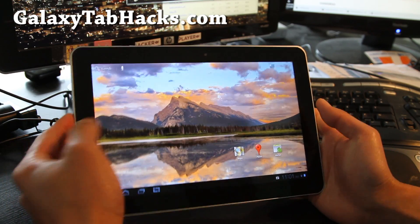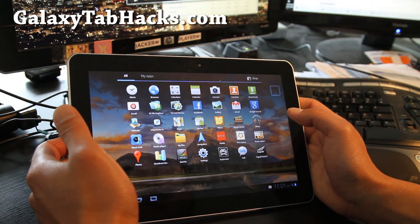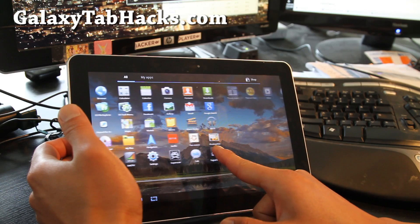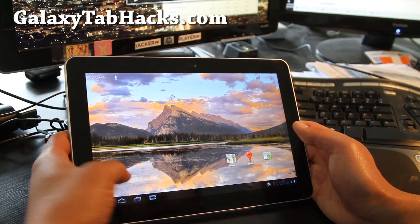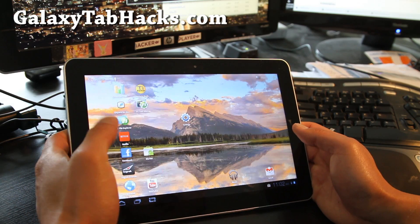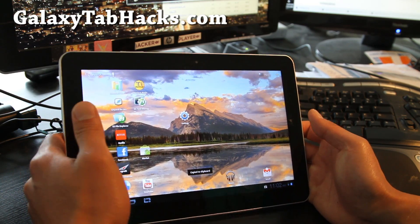This one is actually pretty simple. It comes with minimal apps — I actually installed a bunch of these, but it's pretty much very stock. It's got a screenshot app on there, so you can save it as a screenshot image.